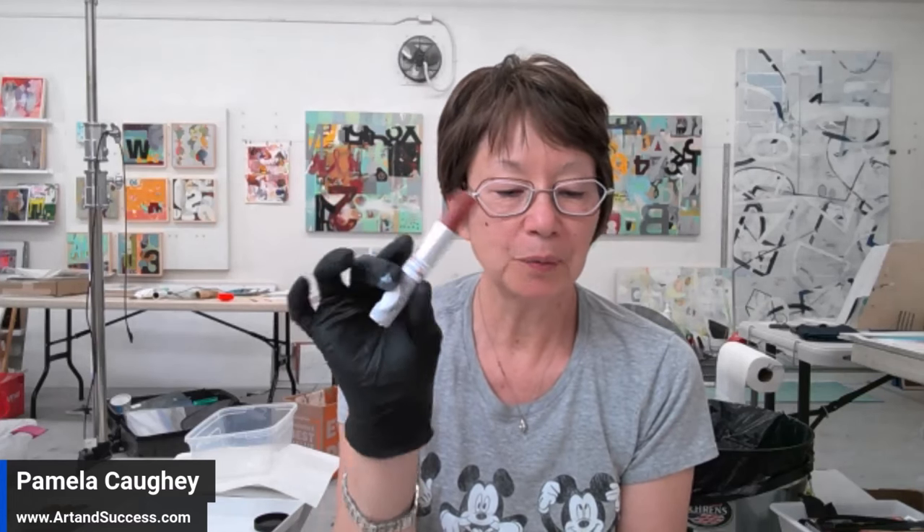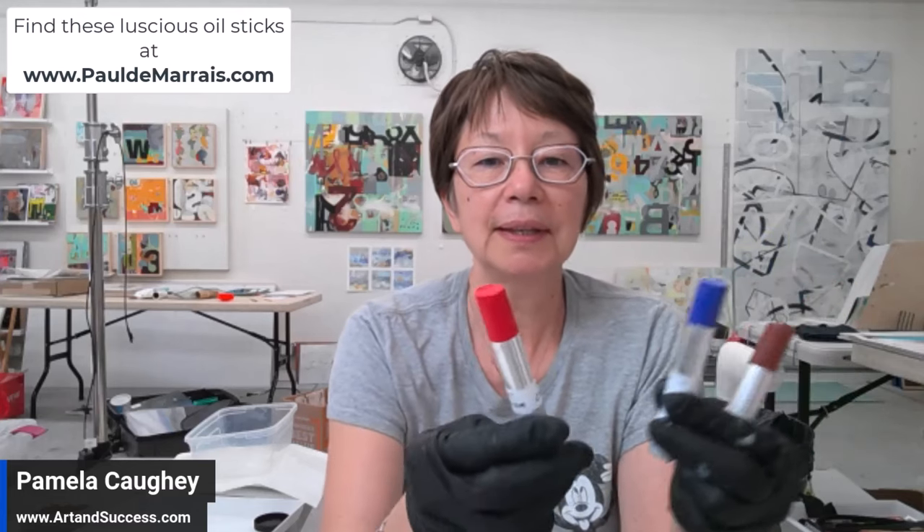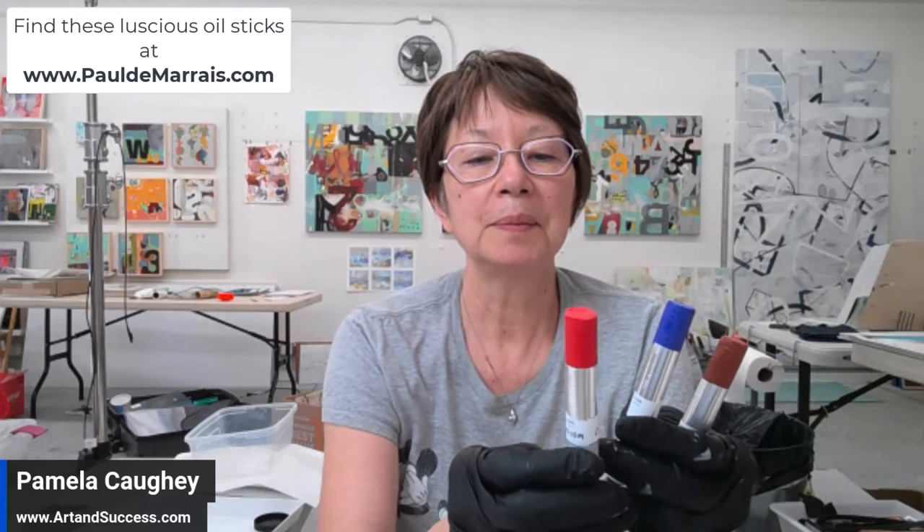I'm starting this video to show you that I'm working on and experimenting with some Paul Damaris oil sticks. I have two, four, six, seven — black and white — and I've got transparent alizarin orange, ultramarine blue, yellow ochre, transparent violet, and cadmium red medium. These come in tubes very much like R&F pigment sticks.